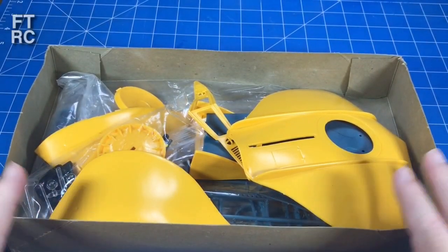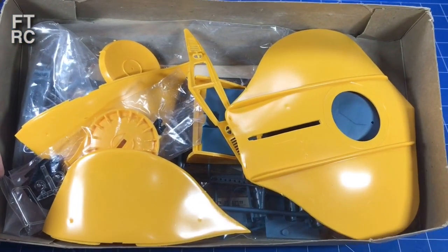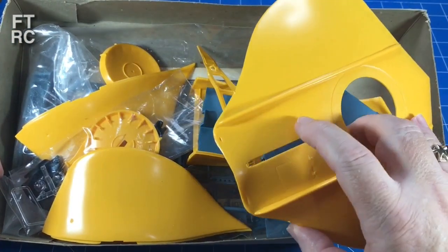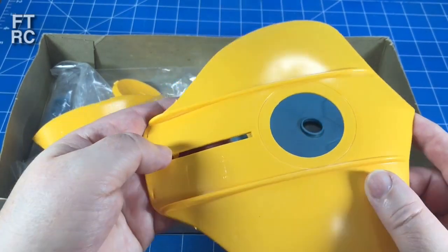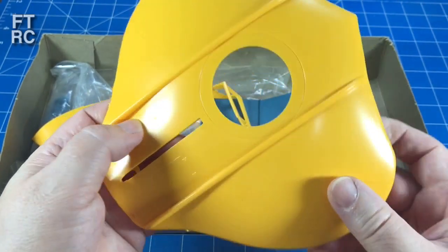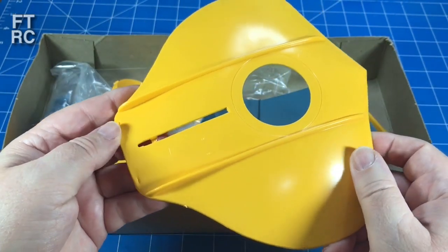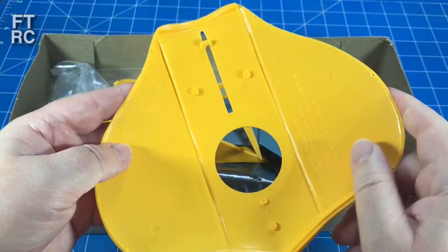In the kit there's a lot of nice plastic - it's already yellow, you don't have to paint it. There's a bit of a sinkhole there - it's not even an injection pin mark, it's actually a sinkhole. This was a re-release in 1975. There's a bit of burring, a little bit of stuff - you've got a bit of clean-up, but you've got to expect that with these old kits.